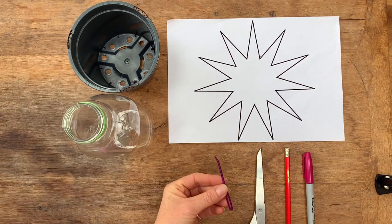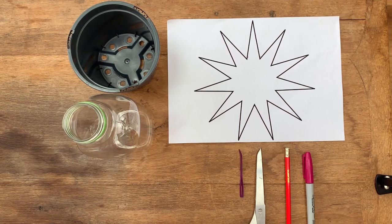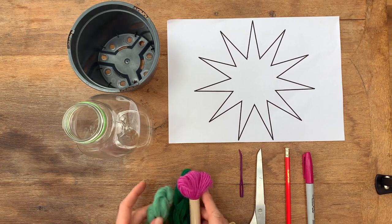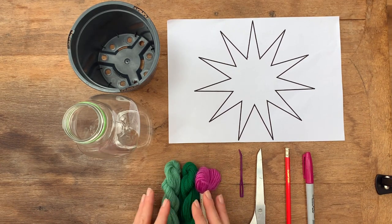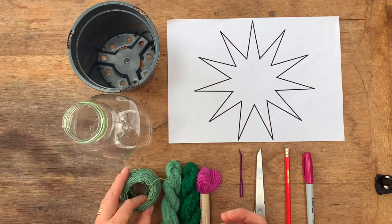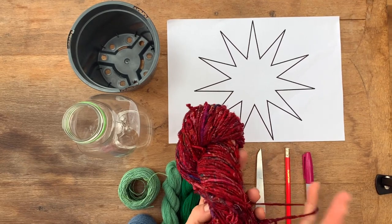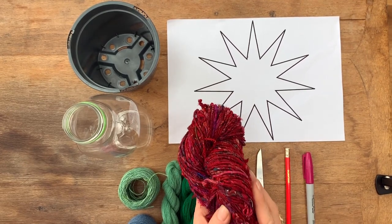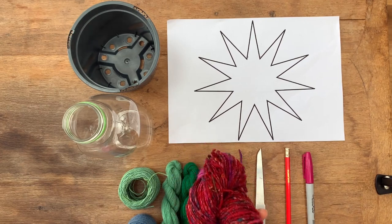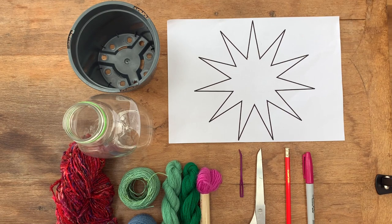Not essential but quite useful: a large tapestry needle for sewing in loose ends, and then just a selection of yarns. These ones I got from Oxfam a couple of months ago — I've got some naturally dyed linen, some recycled denim, and also this lovely recycled banana yarn, all of which I sell on my website and I am still sending web orders out, so if you're short of yarn just have a look online. You can also use string from the kitchen cupboard — that would work just as well.